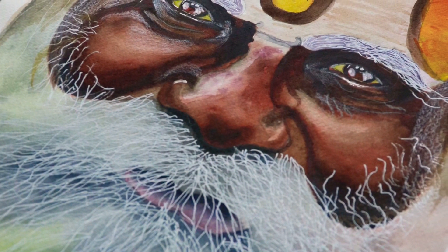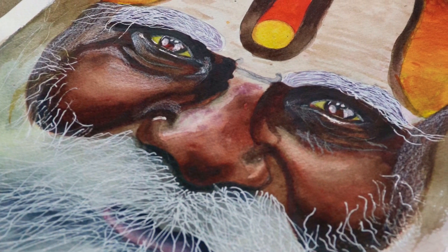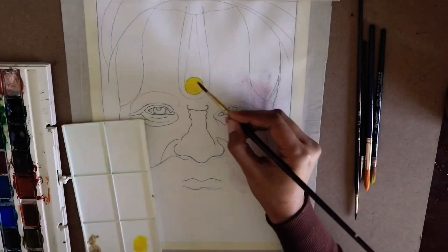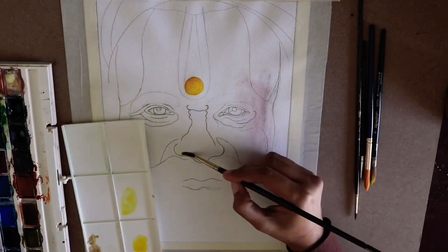Welcome back to my channel. Here I am presenting another making-of painting which I did lately — hope you all like it. First of all, we will start with the yellow color on the face, which is the tilak.